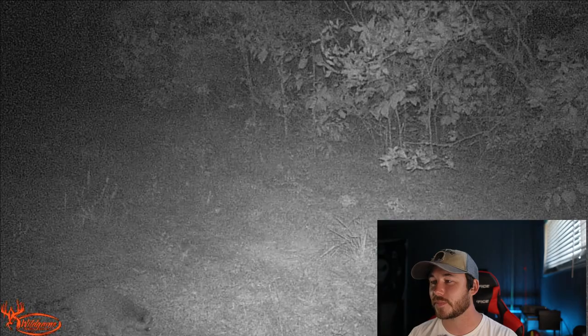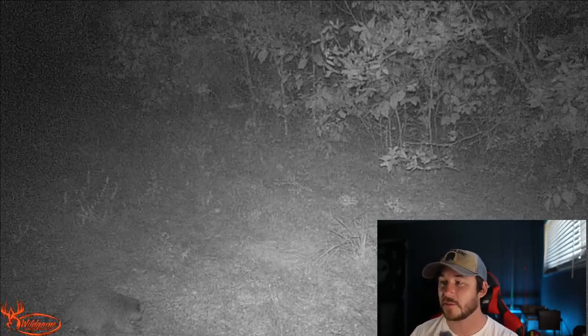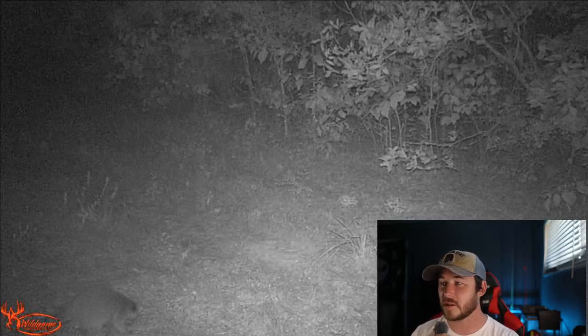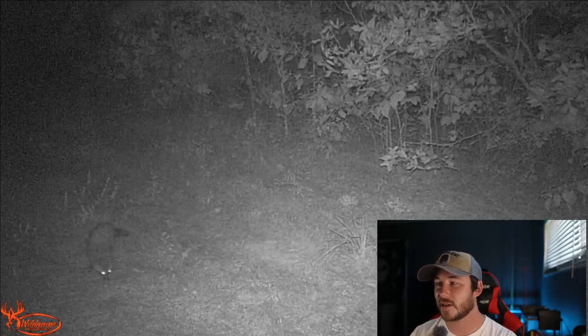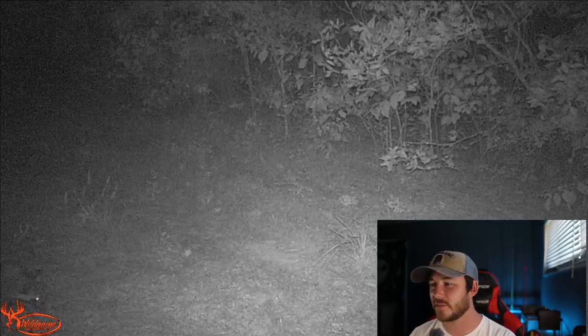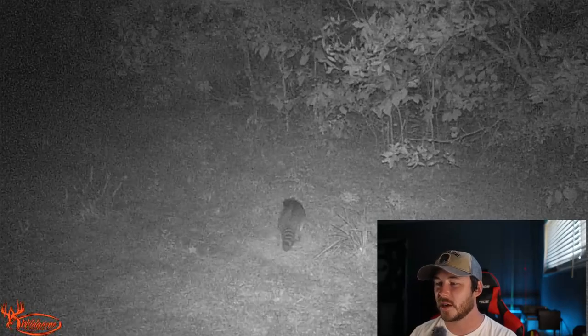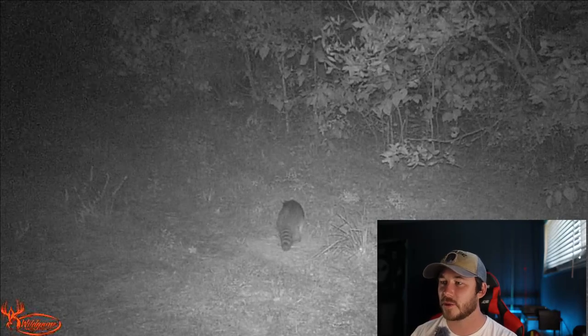Now let's move down the clearing a little bit to where the deer cotton candy was and see what those videos caught. There are a lot of videos so I'm kind of going to skip through these. Raccoon. Raccoon again. Raccoon again. I am surprised the raccoons were liking the deer cotton candy — well, not really surprised. It has a lot of good stuff in it: seeds, cotton seeds, pellets. Raccoons will eat pretty much anything.